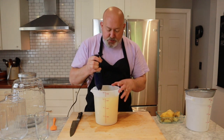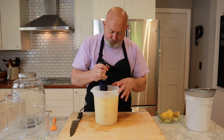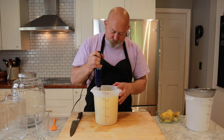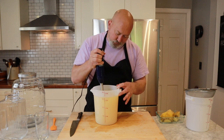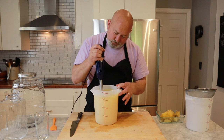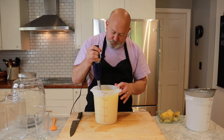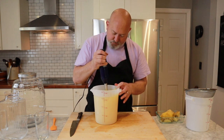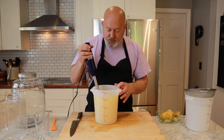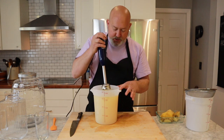I want to get this nice and smooth. I want all the pineapple to be totally pureed up. This also helps to incorporate the sugar. Puree it as nice as you can. I usually shut it off, see if anything floats to the top — usually if something floats to the top, you've got to puree it more. Give it a tap.